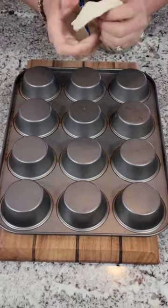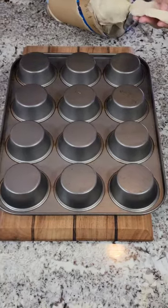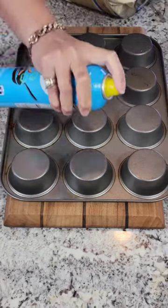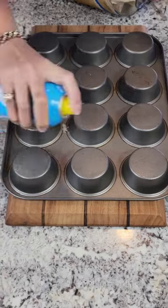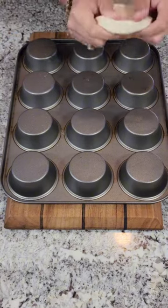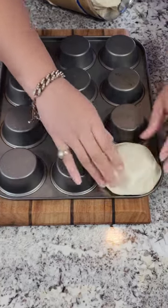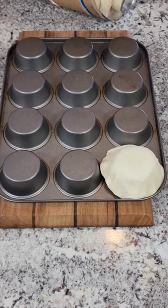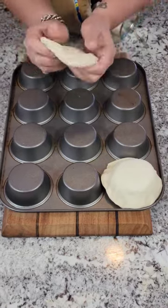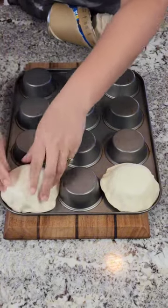We see our Pillsbury biscuits and we're just gonna stretch these out just a little bit. Before we do that we're gonna spray them down with a little bit of spray so they don't stick. I have my oven preheated to 350. We just stretch these out and place that right over the top, just like that. We're gonna do that for each of these.